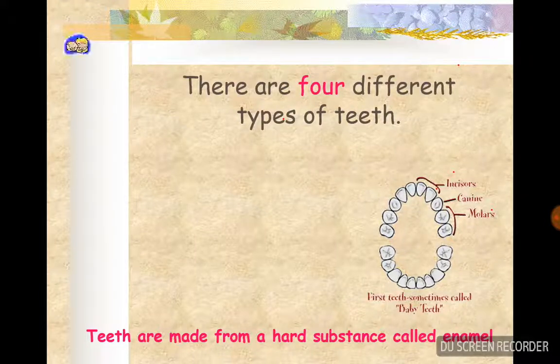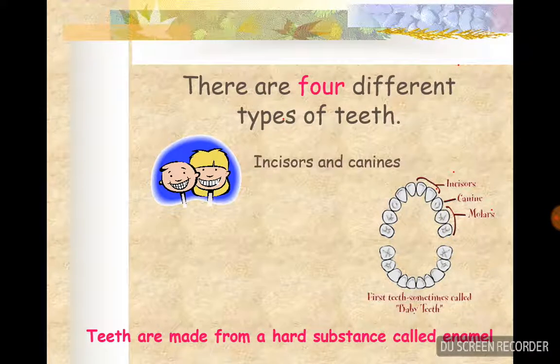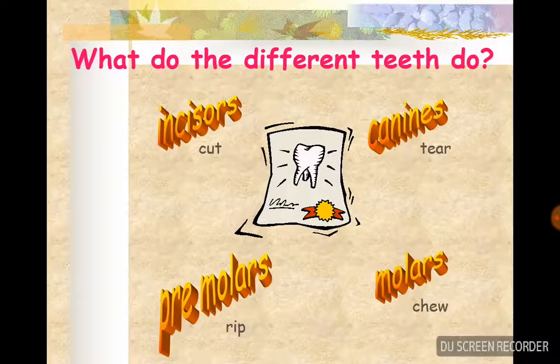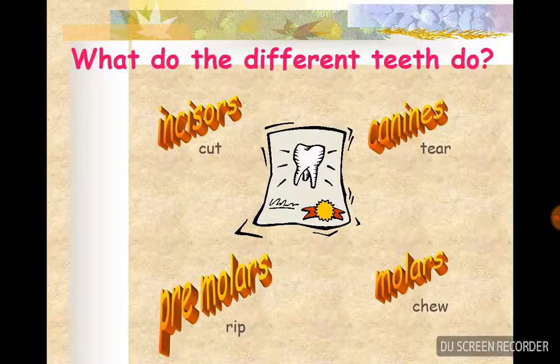There are four different types of teeth - incisors, canines, molars, and pre-molars.